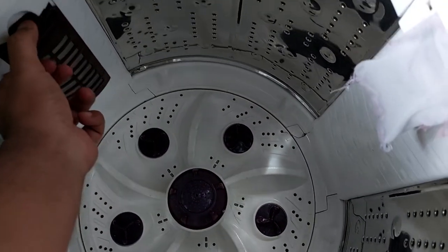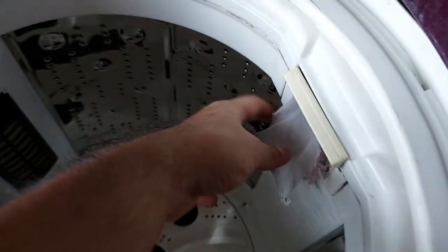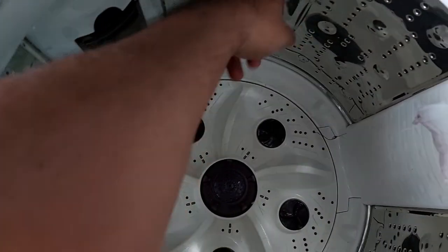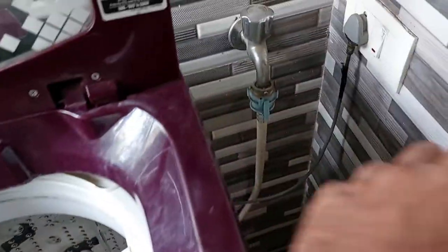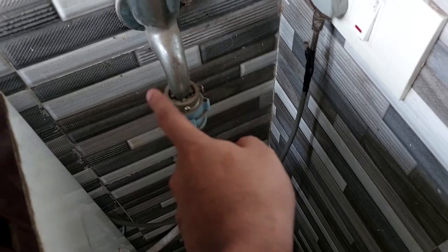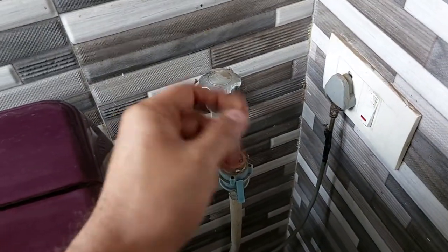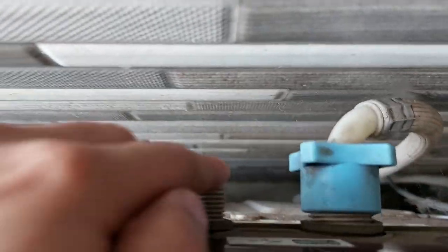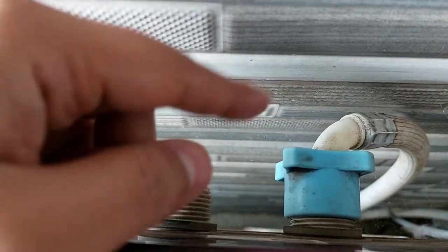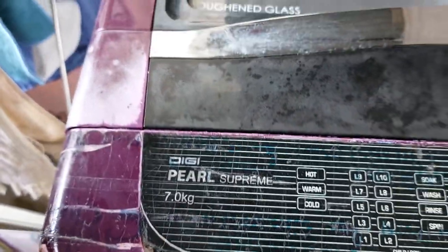The old machine's drum feels much more solid than the Samsung one. It has a metal mesh filter at the front plus one more filter — both of which are missing in the new Samsung machine. The old machine also has two water inlet plugs — one for hot and one for cold water — whereas the Samsung has done cost reduction by removing the second plug. The tap connection style is also different, and if you snap-fit it properly there is no leakage.